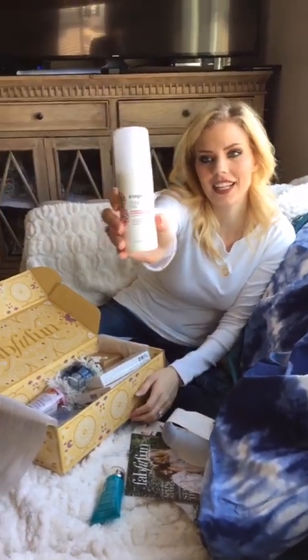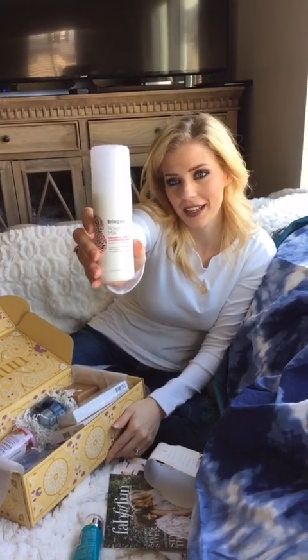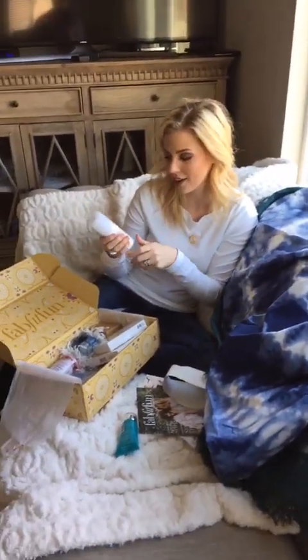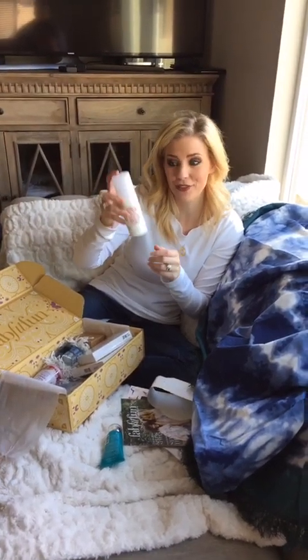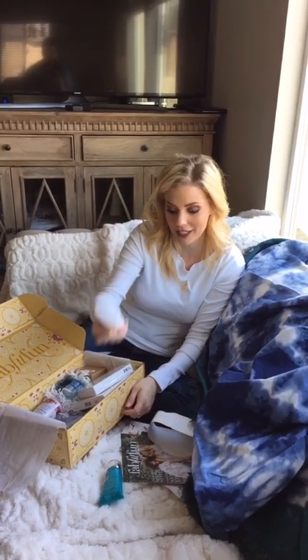This is a leave-in conditioner spray for your hair. I'm also obsessed with hair products — when you're a master esthetician you can get hair stuff at wholesale cost too, so my bathroom is full of hair products. This is going to be really cool. I love leave-in conditioners and this one has no sulfates, no silicone, no parabens — that's so healthy for your hair.